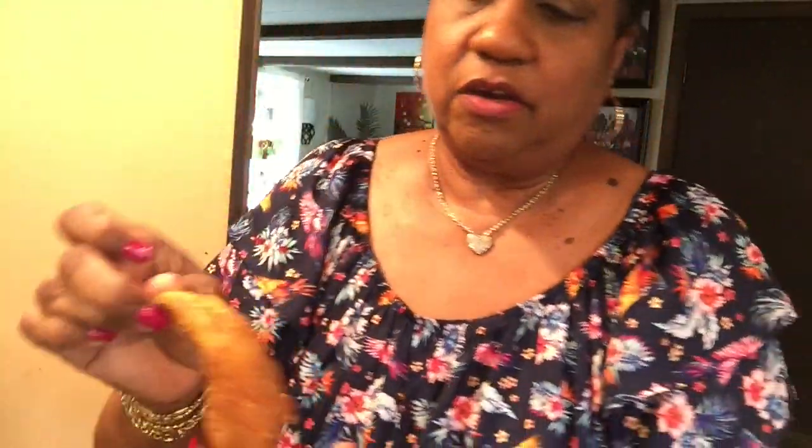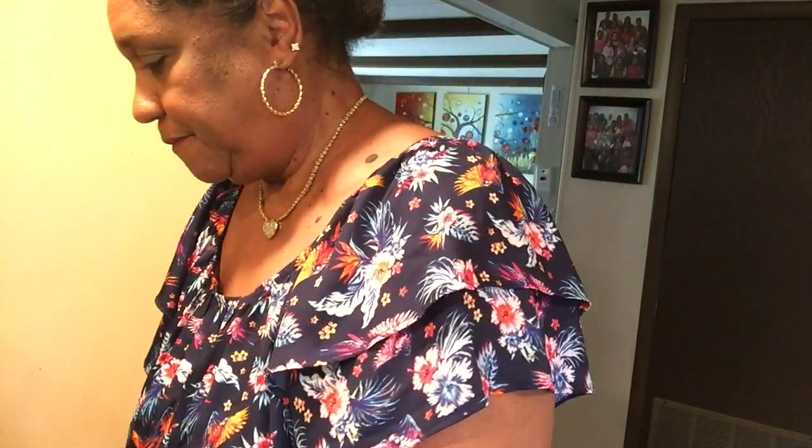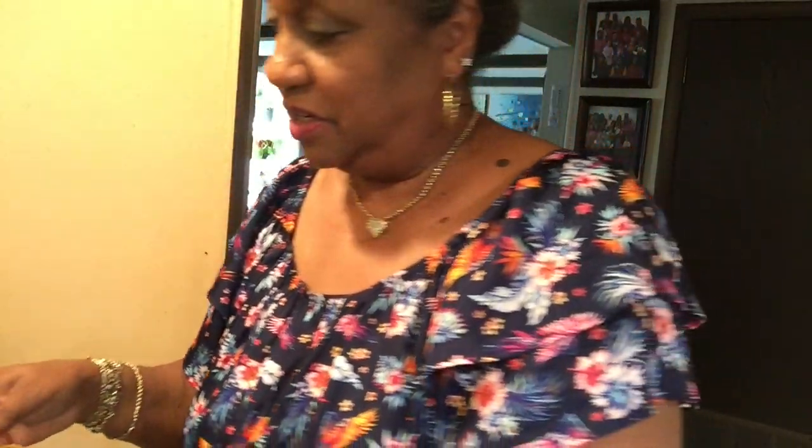Let me get my wing out. Nice and golden brown. I almost dropped it! Let me get a bowl. I'll turn my wing. I'm going to try it. It's still really hot.